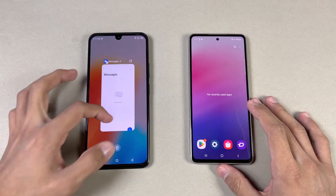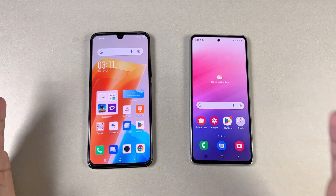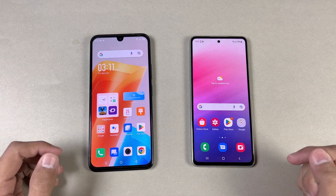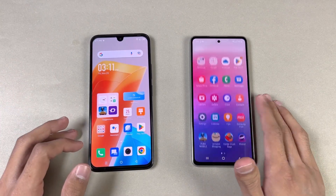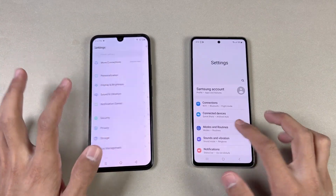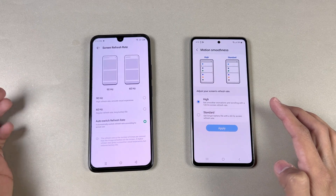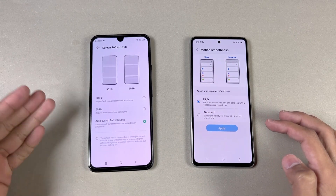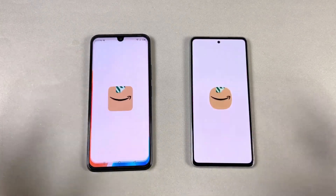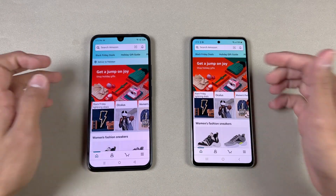Everything is closed in the background — no applications running. The Samsung is running on Android 13, which is interesting. Let's open the phone dialer: that is faster on the Samsung. We have different animations on both phones. Now let's open settings — again faster on the Samsung. Going into the display section, we can see 120Hz versus 90Hz. Now let's check Amazon Shopping on the same Wi-Fi network — the Samsung is a tiny bit faster there as well.